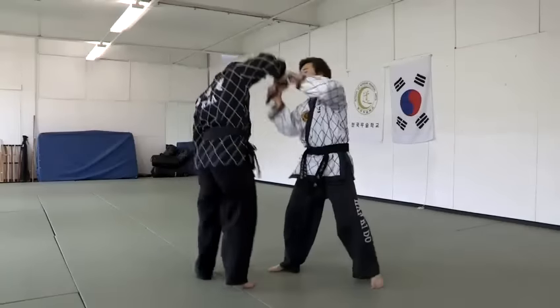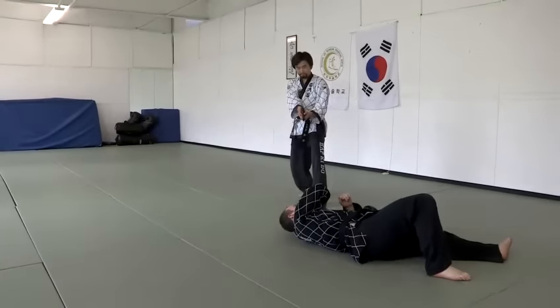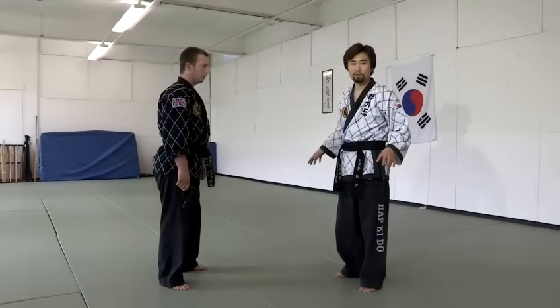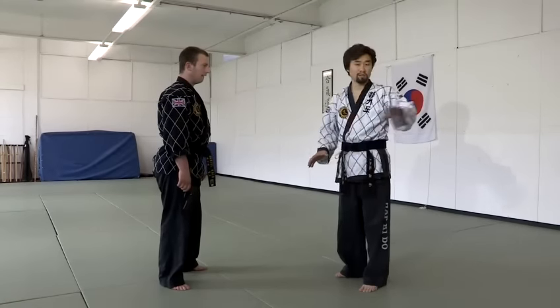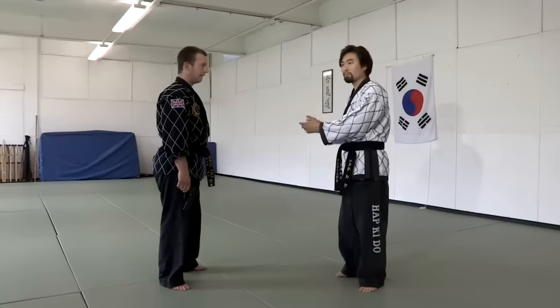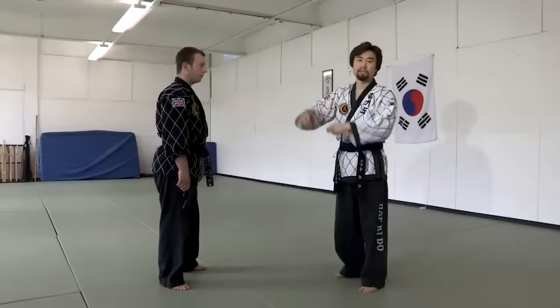Hands up. So, first one: if no one's around you, you can do that technique. Second one: if anybody is around you, then you have to protect other people. Pull, push the pistol up, and then take him down.